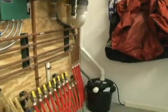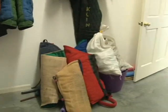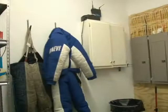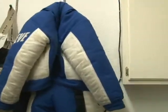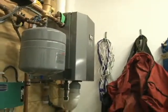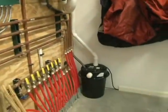Our furnace room also functions as a change room for our decoys. We keep our bite suits in here, and it's where the decoys come to put their equipment on. Here you get a better look and feel for the size of the boiler.